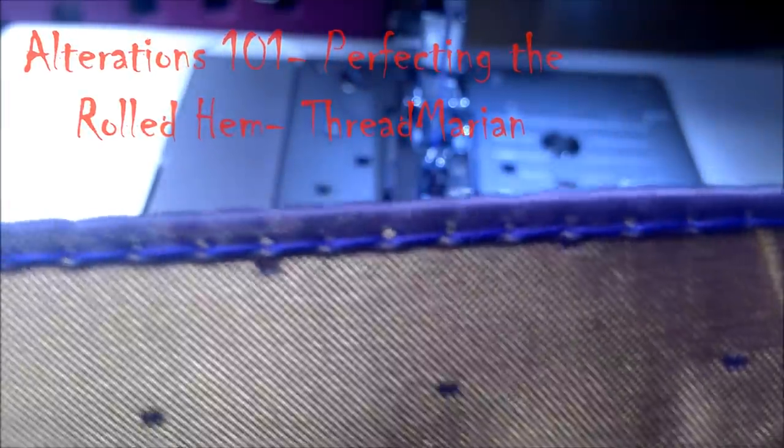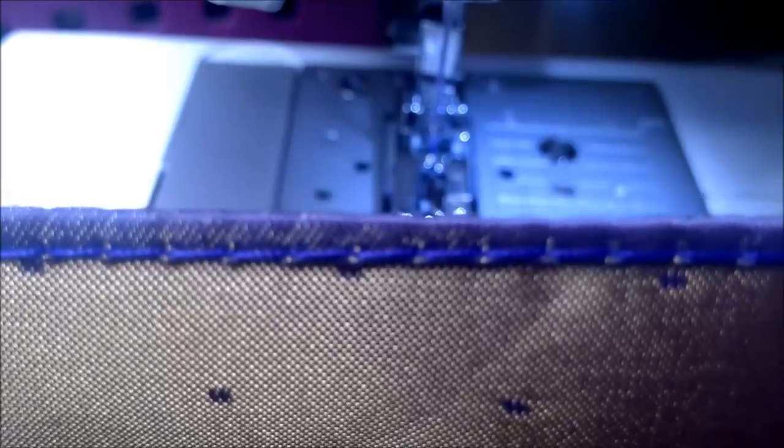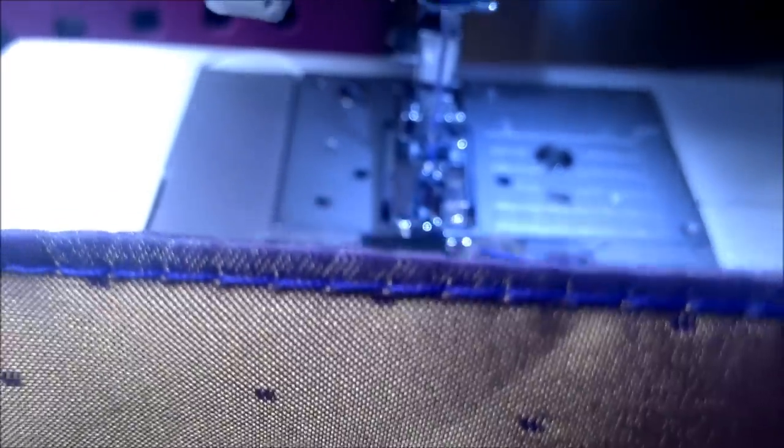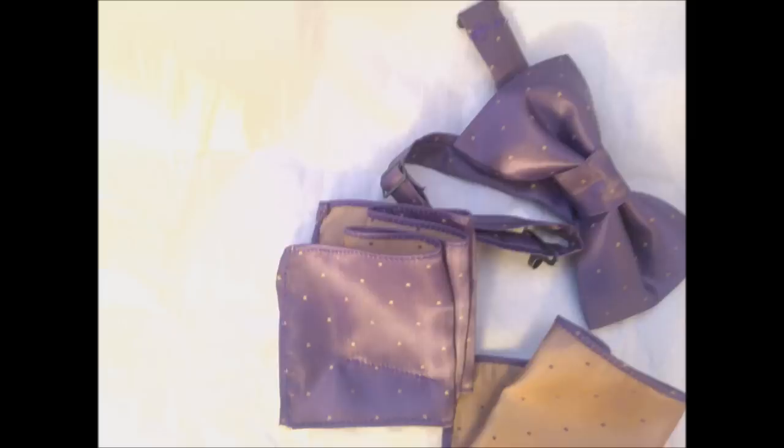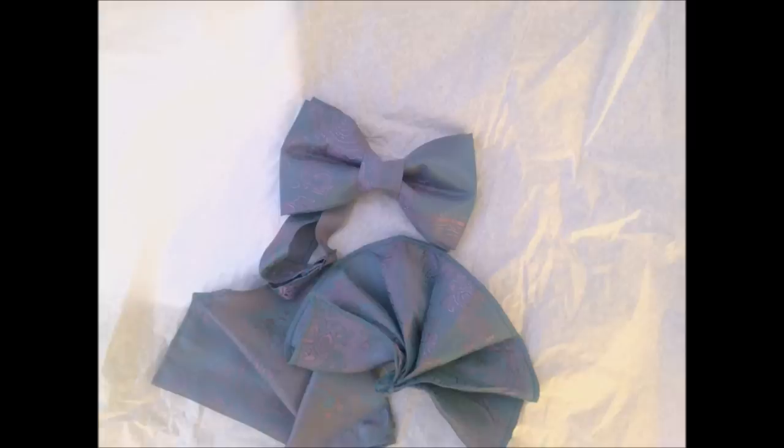Honestly, I love to sew. I just hate the rolled hem from hell. That was until I perfected it. Now I'm going to show you how in these very easy steps that will make the nightmares of rolling the hem disappear.